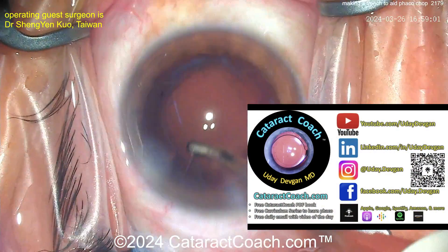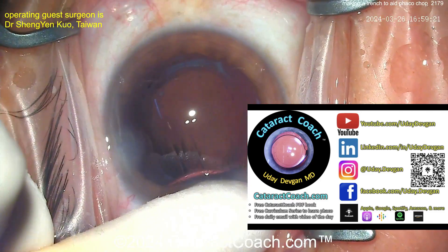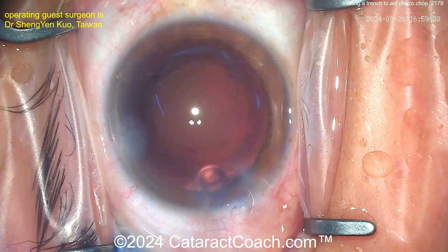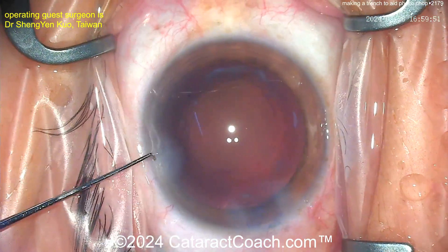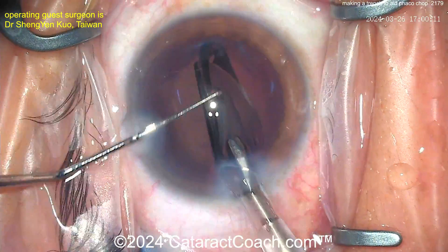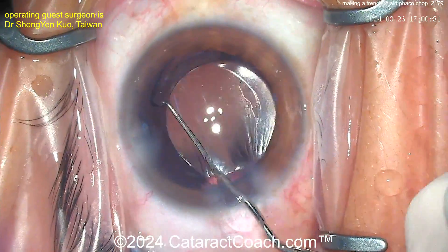Check out our teaching website CataractCoach.com — it's all free, especially the book. Now here we go: viscoelastic going in, filling up the capsular bag. There's a little bit of staining of the capsule — that can happen with really opaque, dense cataracts. The lens is a single-piece acrylic IOL going into the capsular bag nice and easy, delivered in to finish up the case.